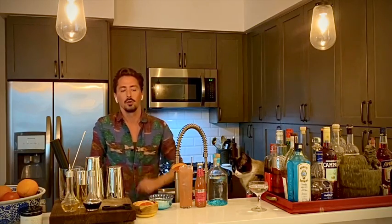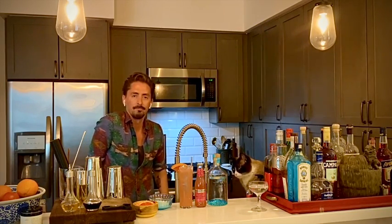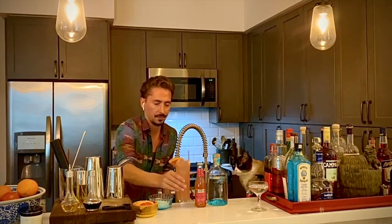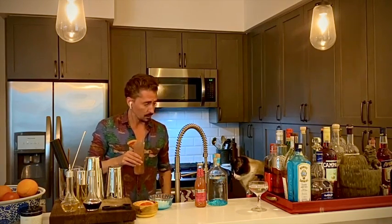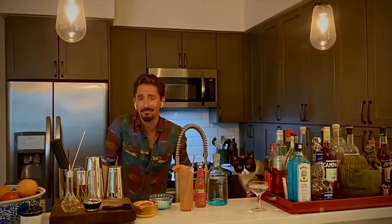And just like that, we're ready to go. That's a Paloma. What do you think? He looks skeptical. Let's try it. Nope, that's it. That's 100% Paloma. Cheers. Until next time. Cheers.